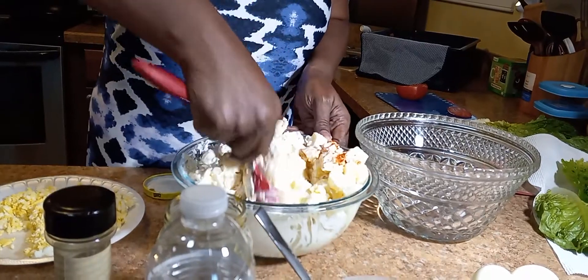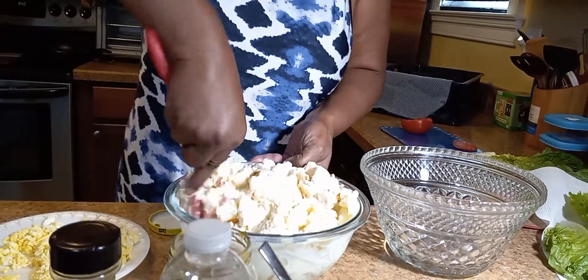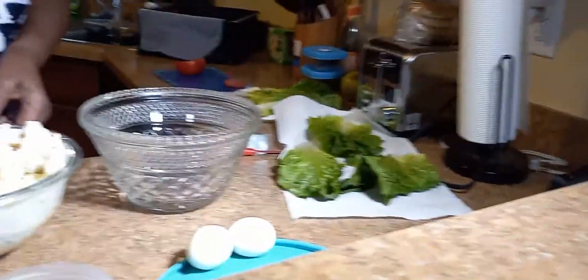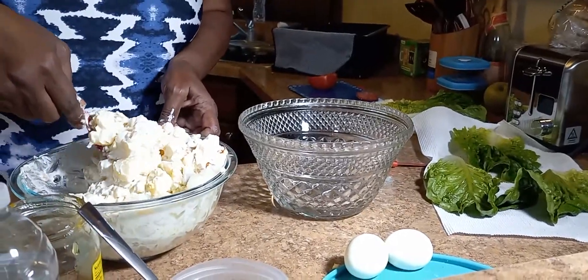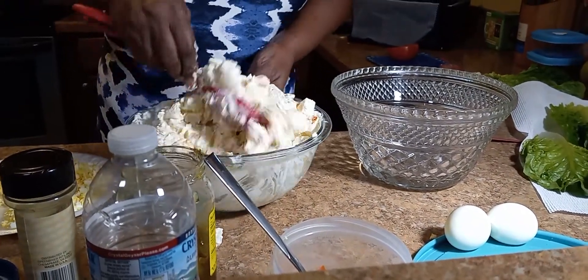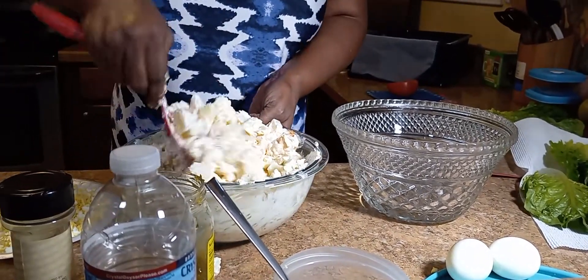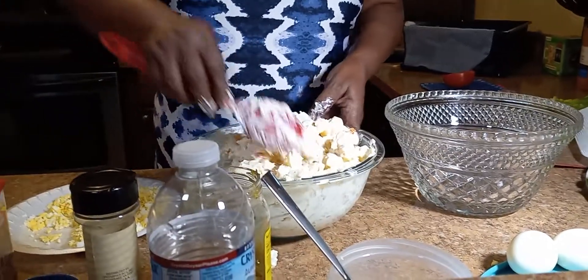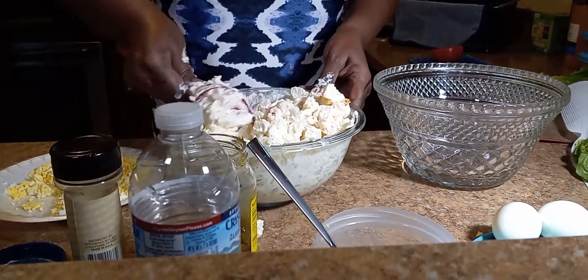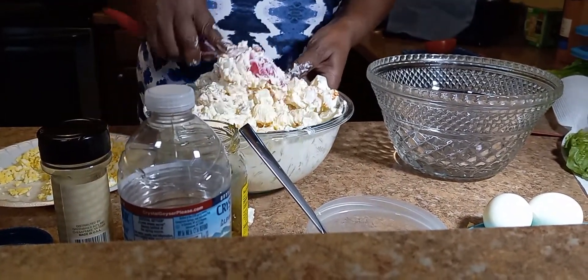Mix this up well. Every now and then I like to be a little fancy if I'm cooking for other people — I will line my bowl with lettuce, a little romaine lettuce, and let it have a little cutesy about it. It's all about presentation, so you have to make sure when you serve it, it looks good. That looks like enough mayonnaise, but I might add a little bit more, because mayonnaise has a tendency to, when it gets cold, soak up into the potatoes and then get dry.